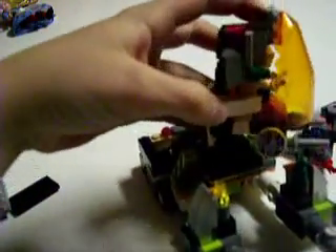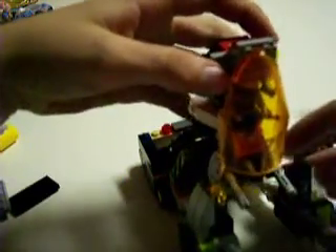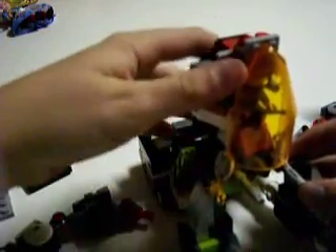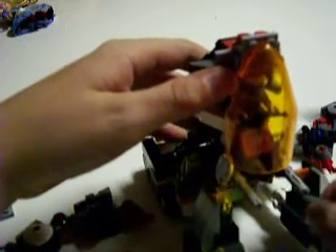Then put the head on. When I noticed that it couldn't spin when he has the head on, it's because of these — his knee guns. So then, take off the knee guns.